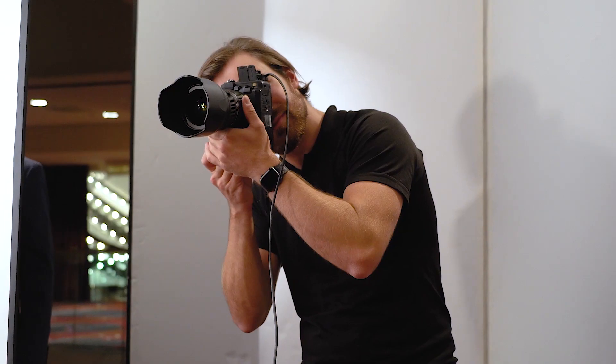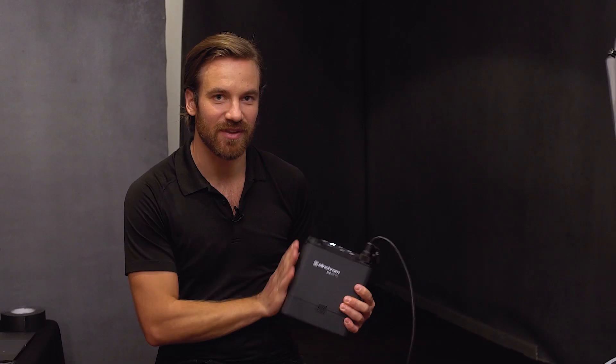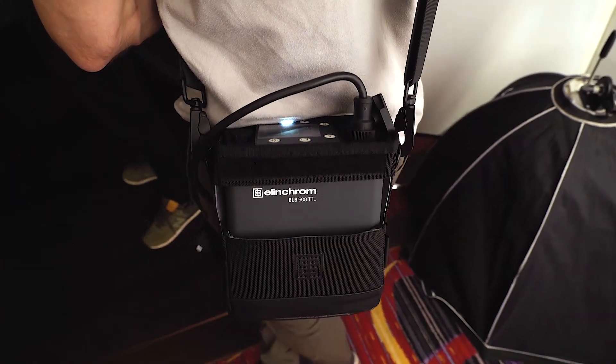Anyone that's been following me, you know I was shooting with the ELB400s for a long time, and they've just put out the 500s, which are the next step up. What does the 500 mean? It just means it has a little bit more power, so the flash is going to be a little bit brighter.